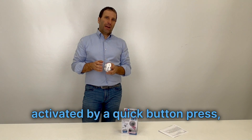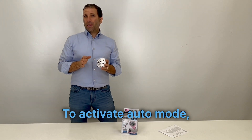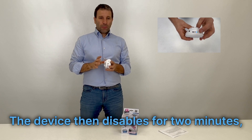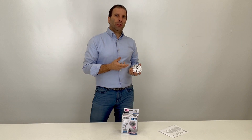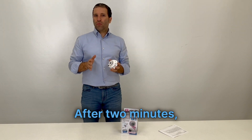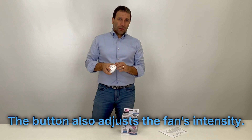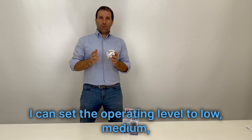JennyCare has two operating modes. Manual mode, activated by a quick button press, runs the fan for two minutes. Auto mode activates the motion sensor — press the panel button for three seconds to activate it. The device then disables for two minutes, allowing time to install it in the litter box. After two minutes, the sensor activates: when the cat enters and exits, the fan starts. The button also adjusts the fan's intensity. Depending on the litter box, you can set the operating level to low, medium, or high.